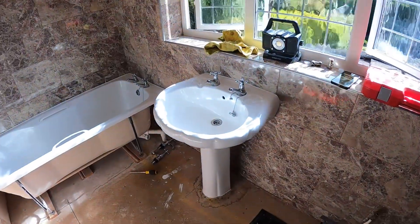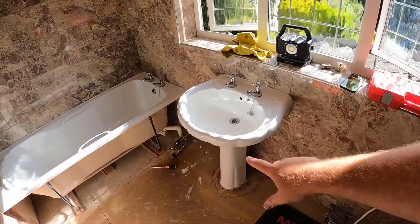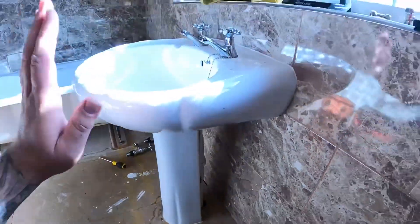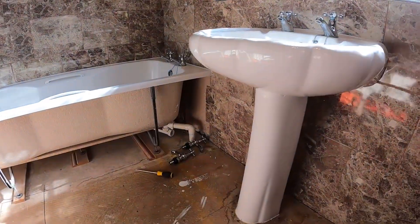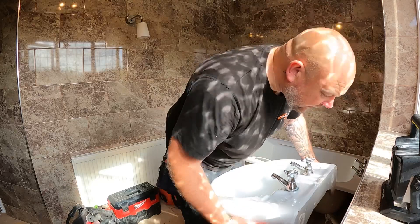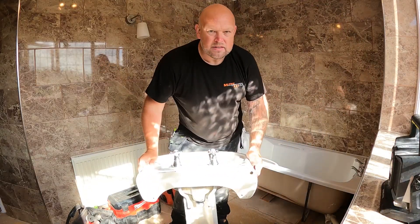What I'm going to do next is get this basin out. The isolation valve for the hot isn't working, but now we've got the hot drained down I can cut it and put it where we need to go. First of all, get this basin out and get some room. We've got the basin disconnected now — waste off, pipes off — we're going to take it completely out of the way.